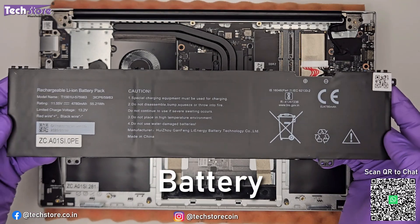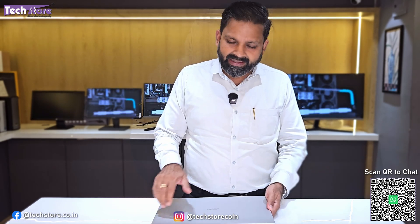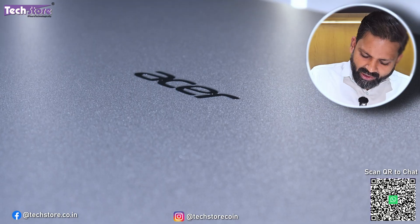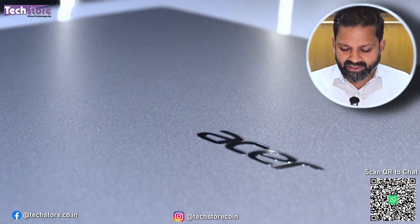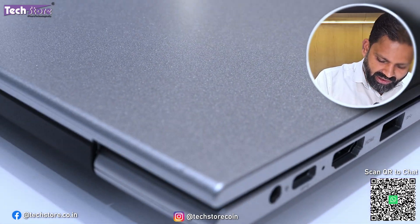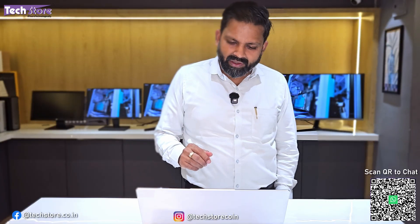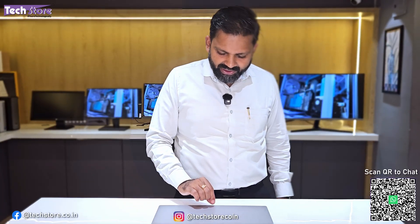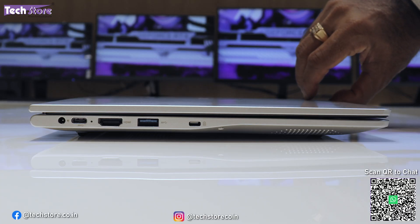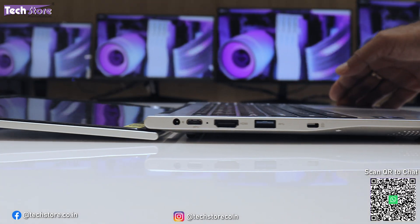Starting with the top panel — we are reviewing the silver edition, though black is also available. Silver is the most popular color for Acer on this series. It looks very nice and premium for this price point. It has a matte finish, the Acer logo is engraved nicely, and it has squared-off corners with rounded edges. The laptop opens with one hand, and the hinges go all the way to 180 degrees.